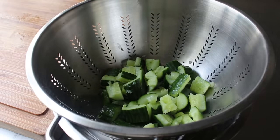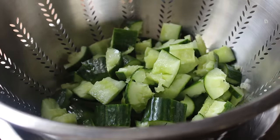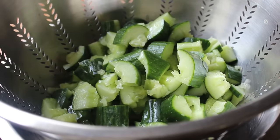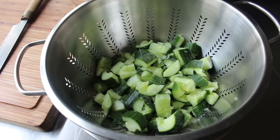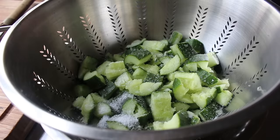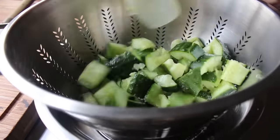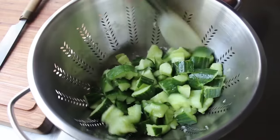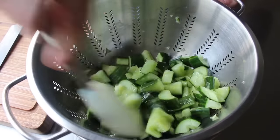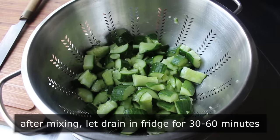I went ahead and smashed and cut up two English cucumbers, then transferred them into a strainer set over a bowl. The next step is sprinkling some sugar and salt over the cucumbers and mixing well. Then set that in the fridge for anywhere between 30 and 60 minutes. During that time, the sugar and salt will draw liquid out of the cucumbers, which drains into the bowl below.